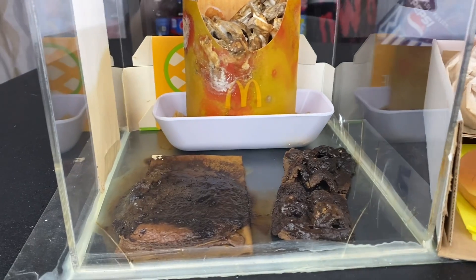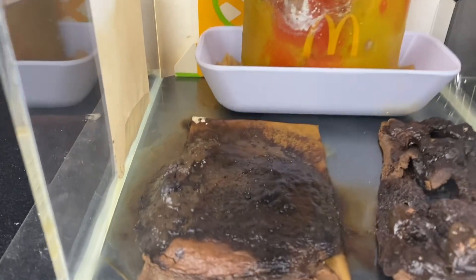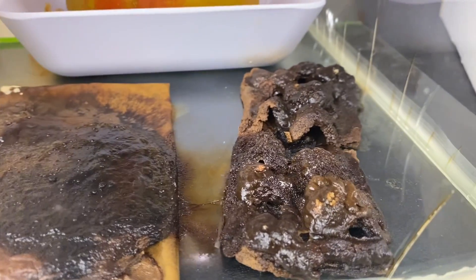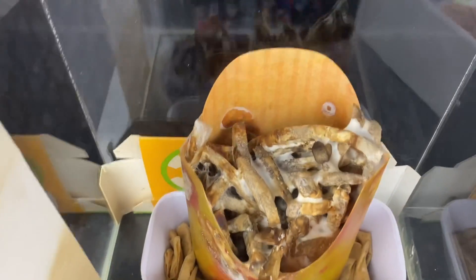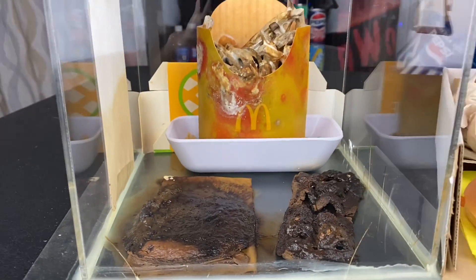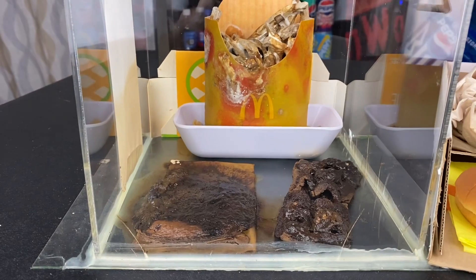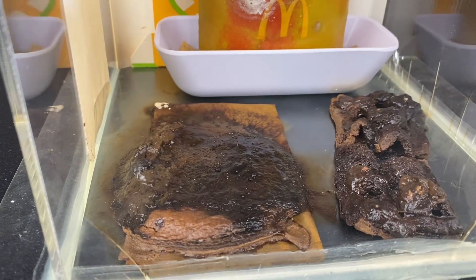For those of you just checking in and never seen this before, what you are looking at is a McDonald's cheeseburger, a McDonald's apple pie, and a medium McDonald's fry. This has been sealed within its own moisture — as you can see from all the caulk — since May 31st, 2020.